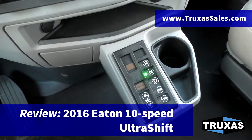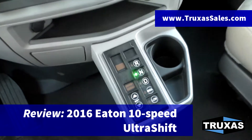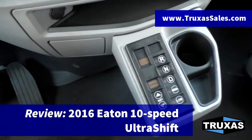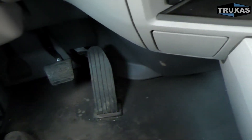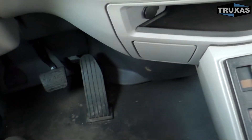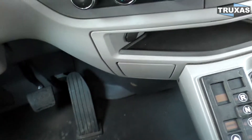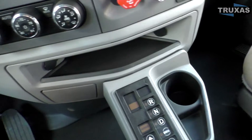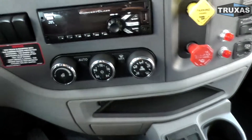Hi, this is Shea with Trucks of Sales here today doing a quick review on the Eaton Fuller 10-speed Ultra Shift Plus transmission. We've done several of these videos on the 13 and 18 speed — going to go through a little quicker on this one. We're going to go ahead and take it for a little test drive and do a zero to 40 run on it as well.